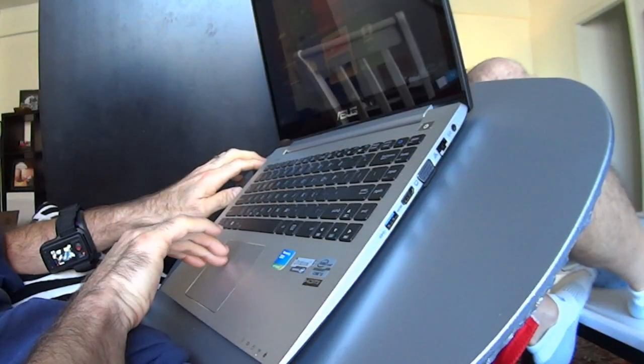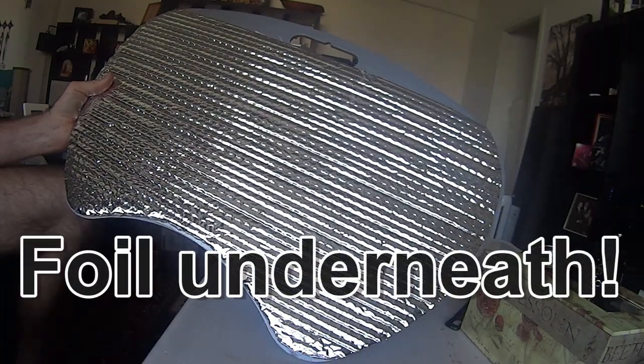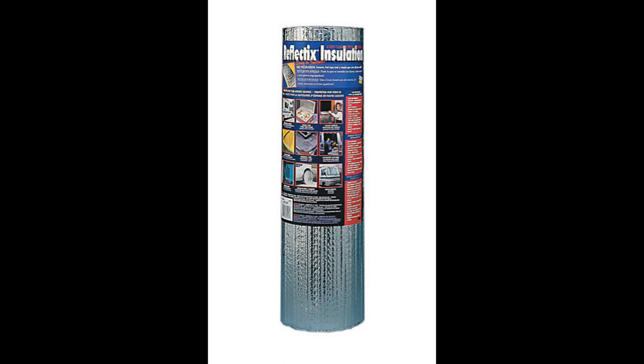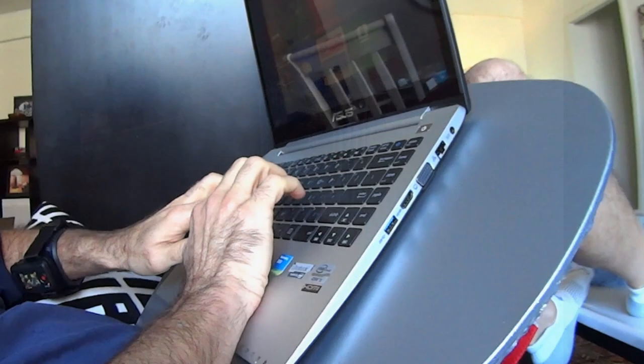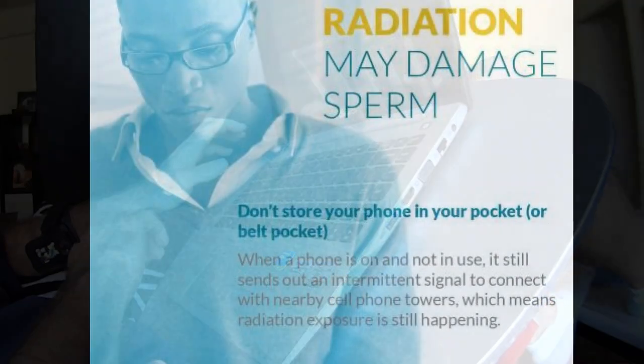That's where I put my large radiation barrier. Reflectix is basically bubble wrap that's been sandwiched between two layers of aluminum foil, and you can see it being used to block radiation in various applications on the internet. It's a good thing to have between my devices and my vital organs.